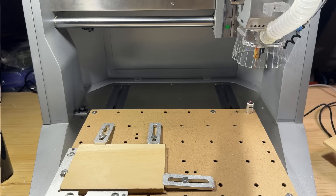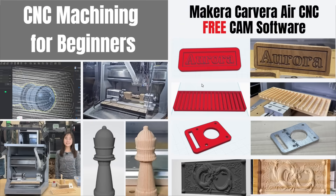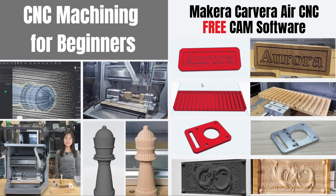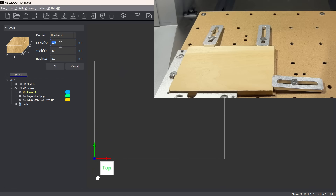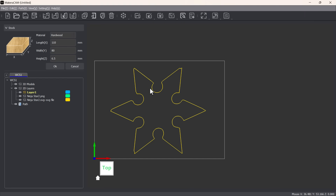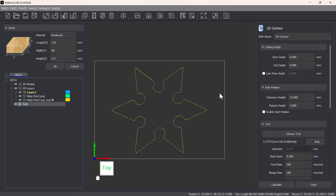I will start a simple poplar wood cutting job for demonstration. I won't go too deep into the CAM software here, as I made a separate video for that — I've included the link in the description. For this job, I will set the stock type, size, and thickness, and cut out a ninja star from an SVG file. I'll position it roughly in the center, then create a contour toolpath and set the cut all the way down to 6.5 millimeters, as this is a quarter-inch poplar wood.